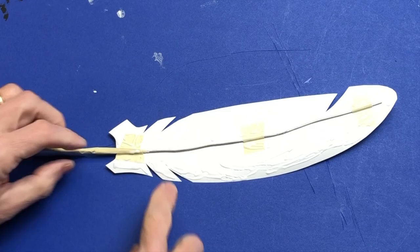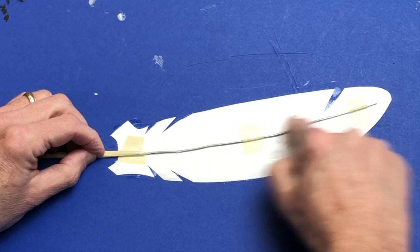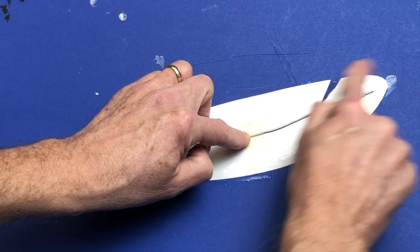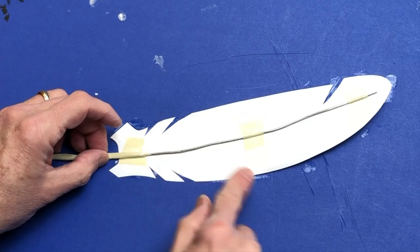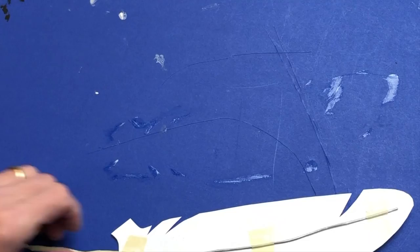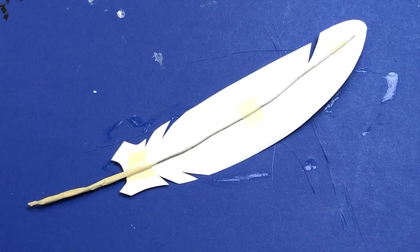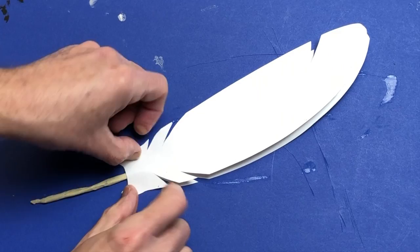Take your finger and smear the glue, thinning it out and making sure to cover everything - even the wire and especially the edges of the feather - so that when we're done it looks like one feather, not two pieces of paper coming apart at the seams. Wipe the glue off your fingers, then take the other half of your feather and starting at the bottom, line it up as carefully as you can with the other section.